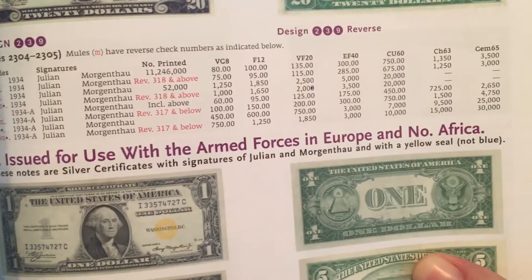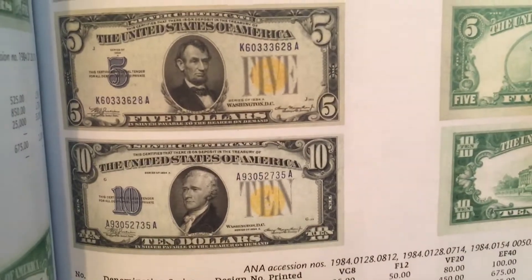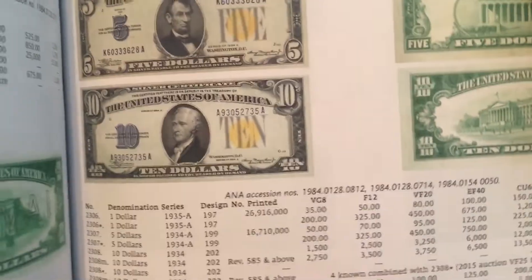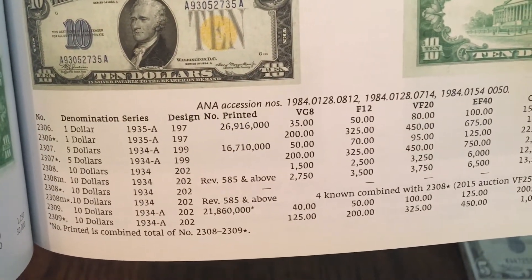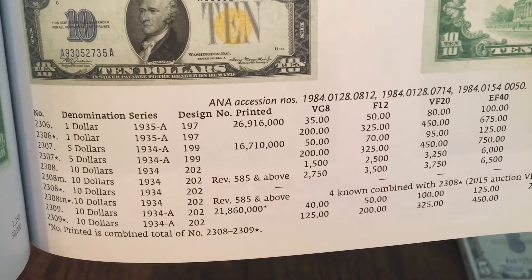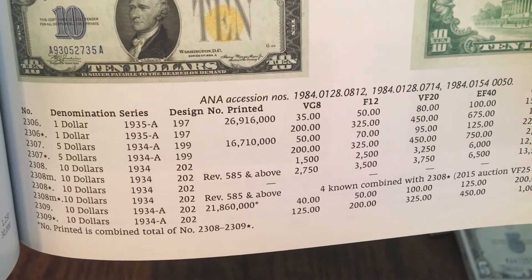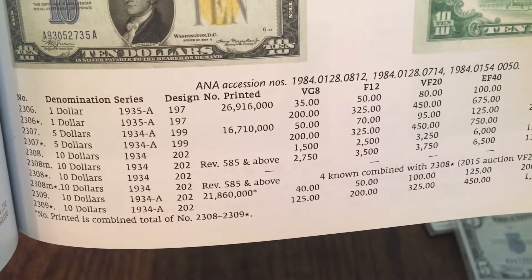Let's take a look at the book. We have emergency notes issued during World War II — they start off with the Hawaiian notes, the one, five, ten, and twenty, and then issues for use with the armed forces in Europe and North Africa. There's the one dollar with the gray numeral, the five dollar that I just showed, and the ten dollar — that is the full series. The one dollar in VG8 starts at $35. The five dollar note is the key note at $50 in VG8. The 1934 ten dollar was short-printed — those are extremely scarce, like $1,500. The 1934-A tens are only $40, which makes the five dollar note the key note.